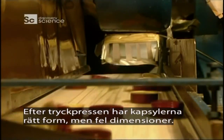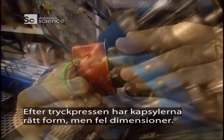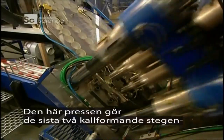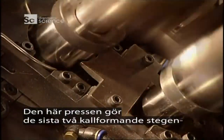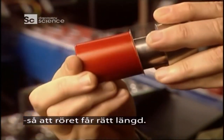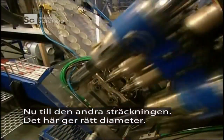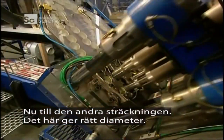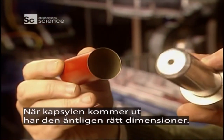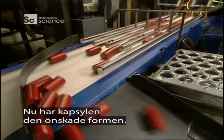At the exit point of the punch press, the caps are formed but don't yet have the right dimension. A stretching press performs the last two cold forming steps so that the tube will have the required length. The second stretching achieves the desired diameter. When the bottle top exits the press, it will finally have the desired dimension and required shape.